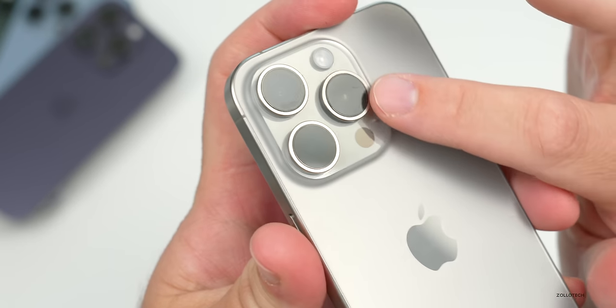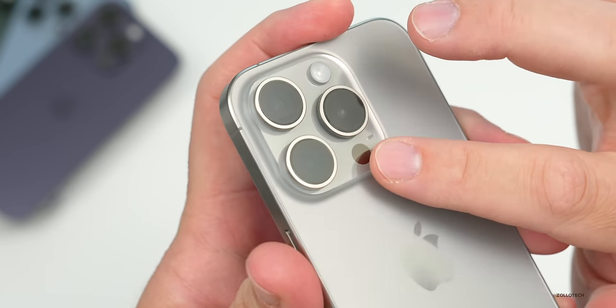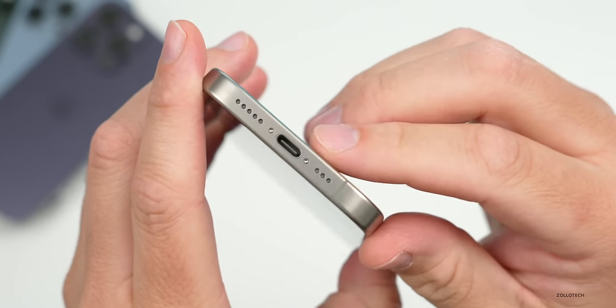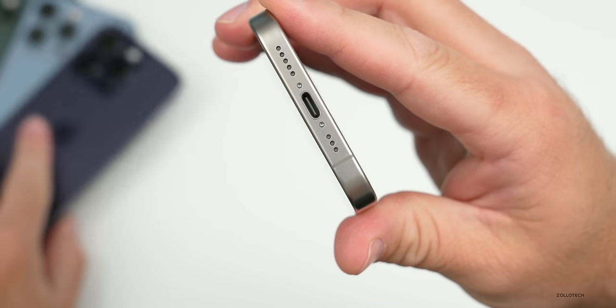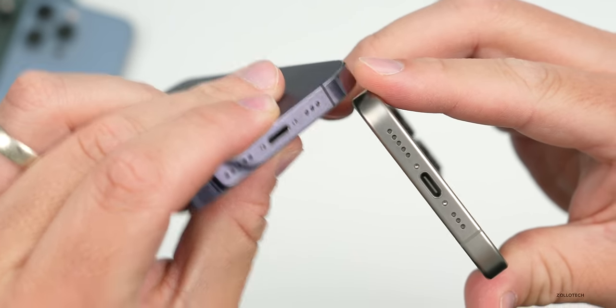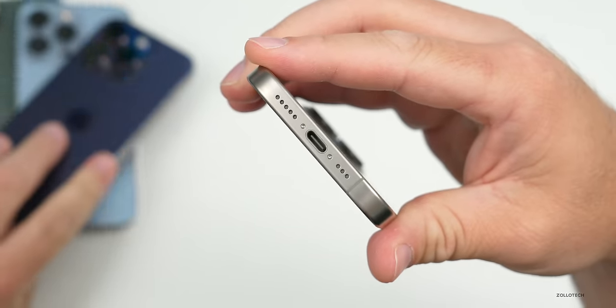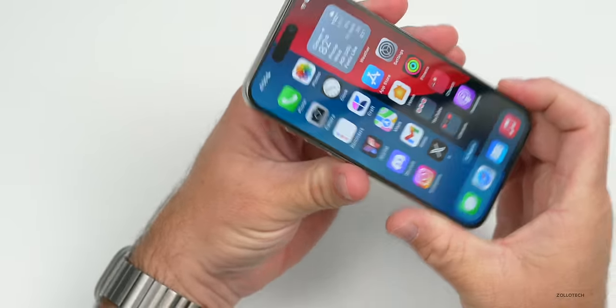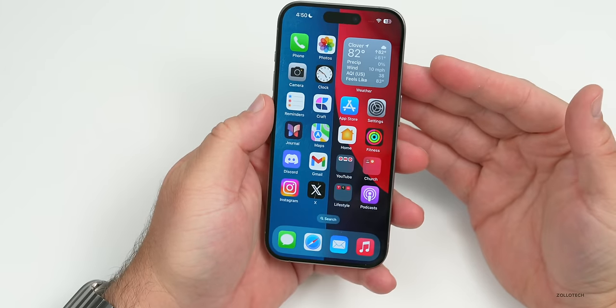Being titanium it is fairly durable and doesn't show as many chips or scratches as other finishes. I actually have a little chip in the left-hand corner on my blue one on the back, but not on the natural version, so it seems to hold up a little bit better. The sapphire displays over the cameras don't have a single scratch, and the bottom doesn't scratch like previous stainless steel versions.